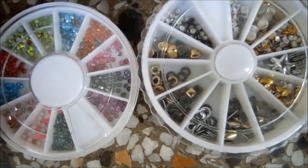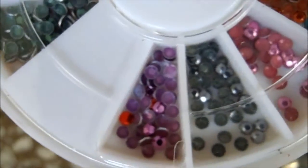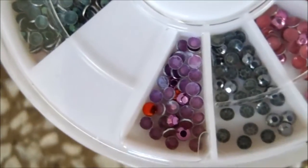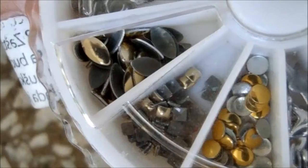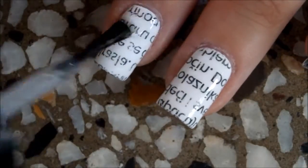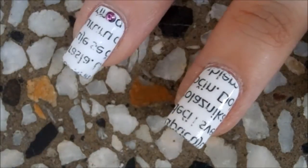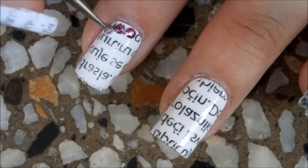Now you can leave it like that, but I want to make it more fancy so I'm going to add rhinestones and studs to my ring and index finger. The rhinestones and studs I got from bornprestore.com, which is one of my favorite places for nail supply. If you want to get the studs or rhinestones or basically anything from the website, there is also a 10% off coupon code in the description box.